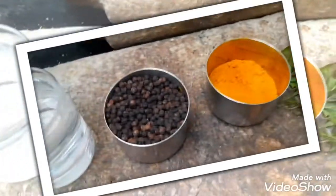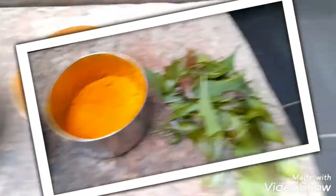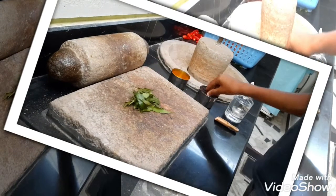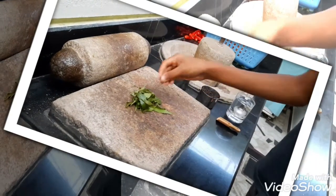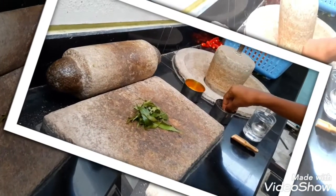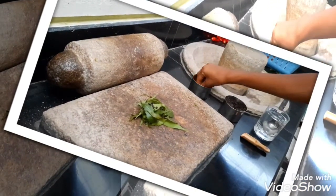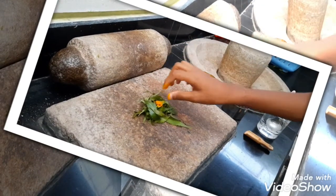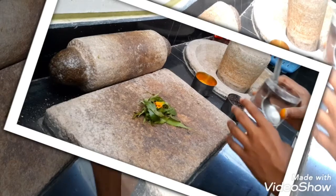The name of the booster is Neem Boids. First, let me show the ingredients. Here are the ingredients: water, pepper, turmeric powder, and neem leaves. Take a handful of neem leaves, 7 peppers, a pinch of turmeric powder, and add some water.